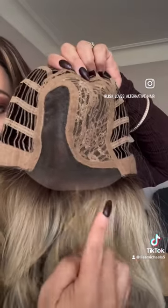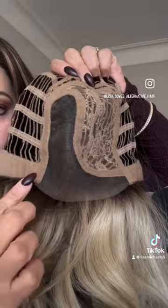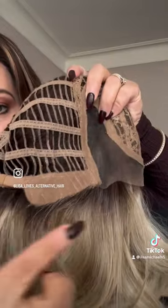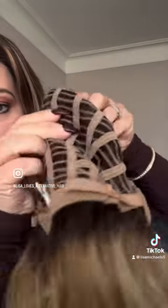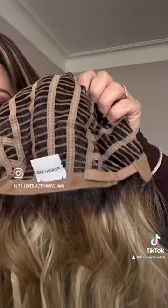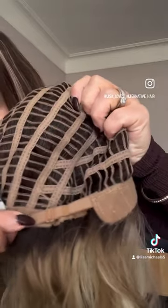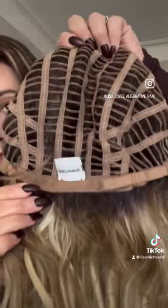She has a lace front with a side monofilament part, velvet ear tabs, not an extended nape, and pull adjusters with a nice stretchy comfortable cap.